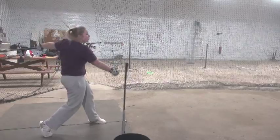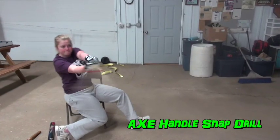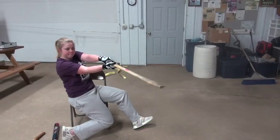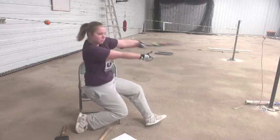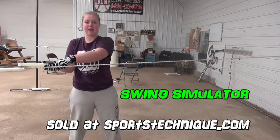We switch to the axe to promote the wrist snap and lining up those knuckles to get a good axe snap to the point of impact, followed by the regular bat drill working all pitch zones. The swing simulator is also an excellent tool to develop the axe snap.